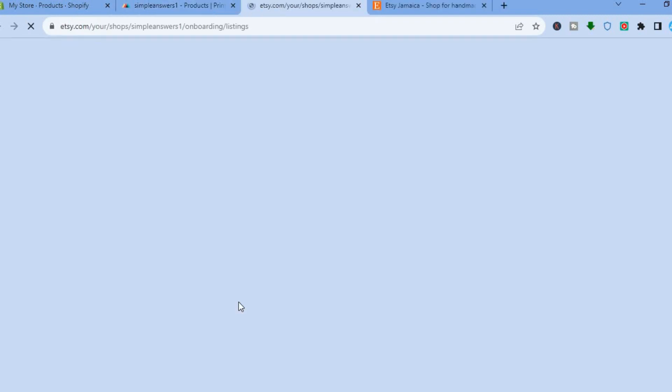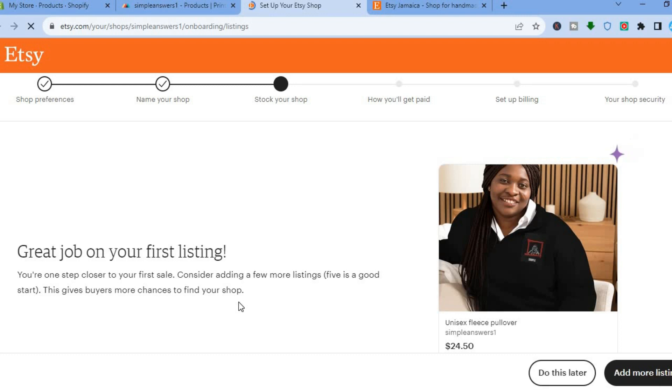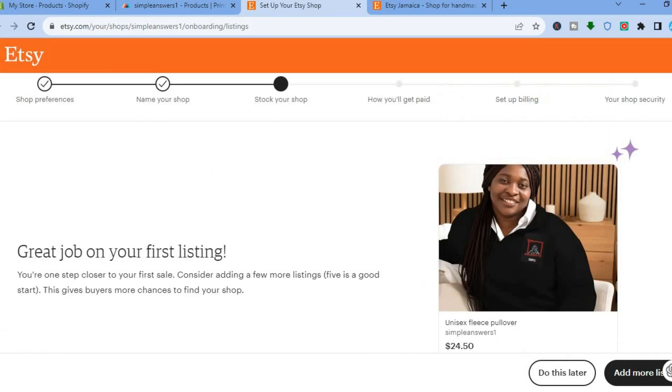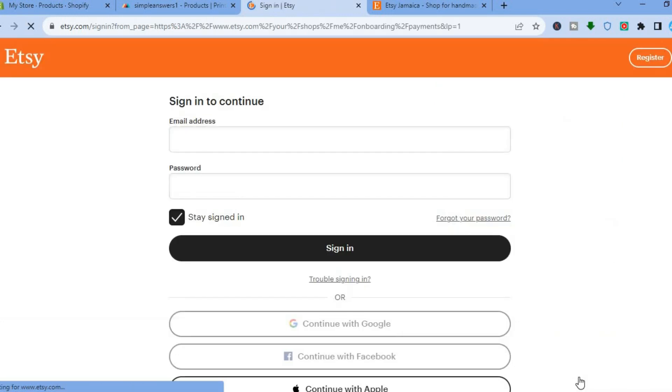You can see the item has now been added. Tap on 'Edit in Etsy' and you will be redirected to the listing page. You can see it has filled out all of the information — the mockup image and, by scrolling down, all of the necessary information. From here you could tap 'Add More Listing' or do this later.